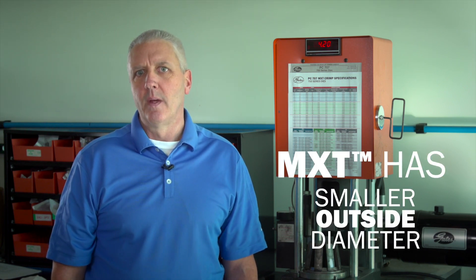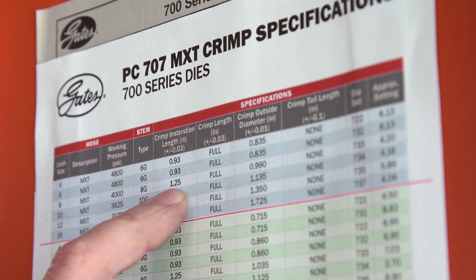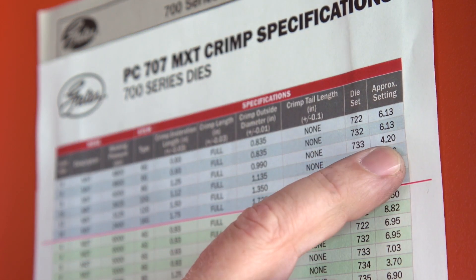Along with the lighter weight and less force to bend, MXT has a smaller outside diameter. This means the finished crimp diameter will also be smaller. Even though the tooling for the various sizes of MXT is the same as the tooling for other wire braid hydraulic hoses, the crimp setting will be different for the smaller MXT crimp.